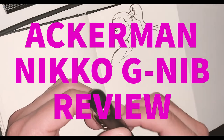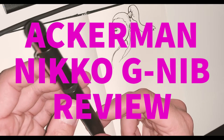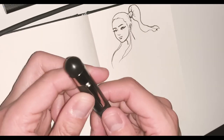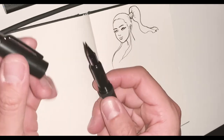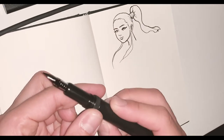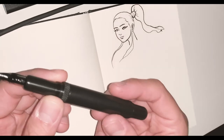Today we're going to be talking about a new pen I found — this is an Ackerman fountain pen, specifically designed to fit Nico G nibs right out of the box. They also sell ones that fit Zebra G nibs, but I got the Nico one because I accidentally bought a box of Nico nibs thinking they were the same as Zebras. They're totally different, and Zebras seem to fit every fountain pen but Nicos don't seem to fit any. So I don't know why I didn't think to look for this solution in the first place — this pen is brilliant.